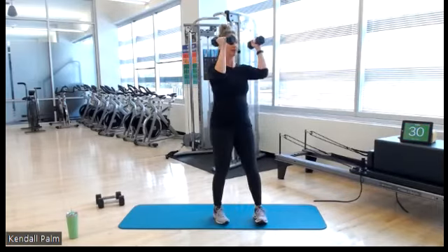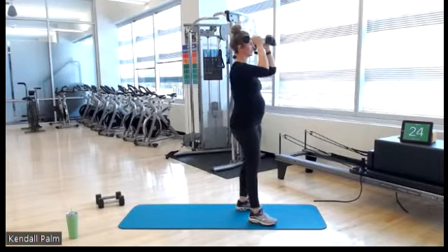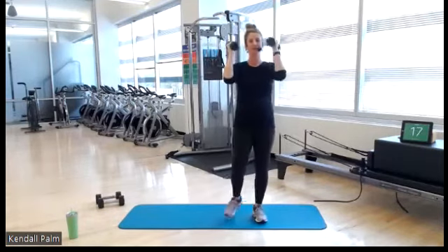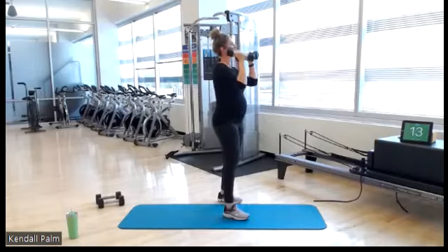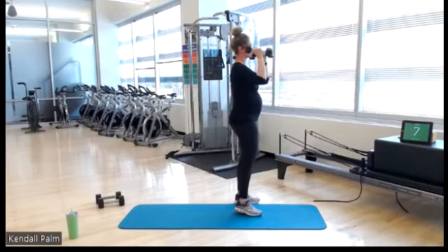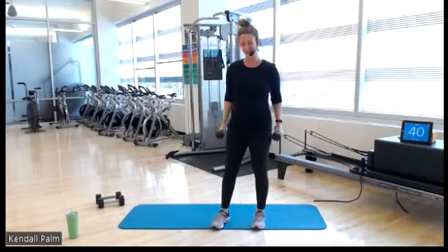Here we go — lift, pulse it here. Give your forearms a little break, move around as needed. 15 seconds. Make sure that you're not pushing your hips forward to get tall posture. 5, 3, 2, 1 — you get a rest. Awesome job.